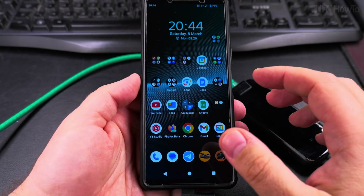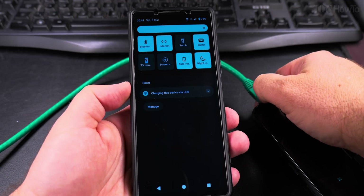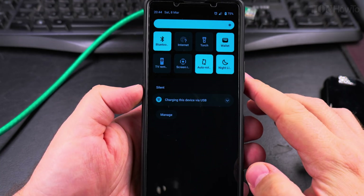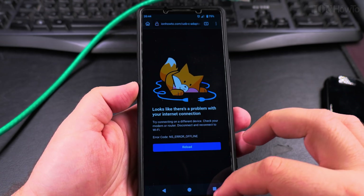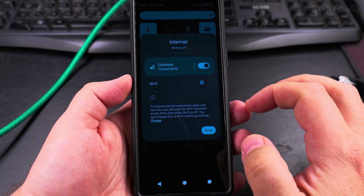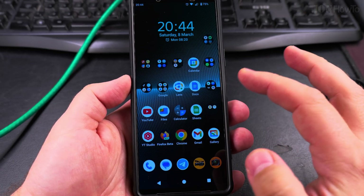So if you want to disable the Ethernet, you have to unplug the network cable. When I unplug it, the internet doesn't work anymore. So I can turn the internet back on — turn on the 5G, Wi-Fi — and now it's back to normal.